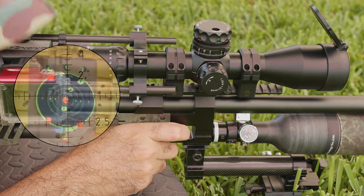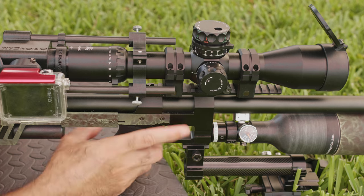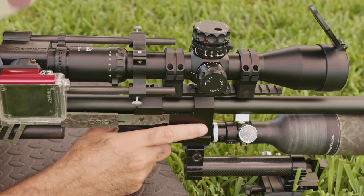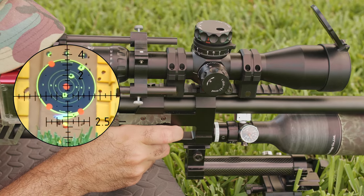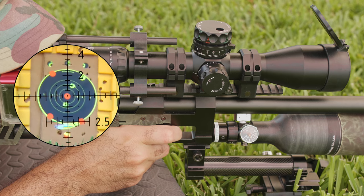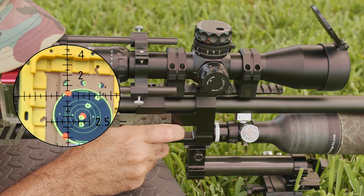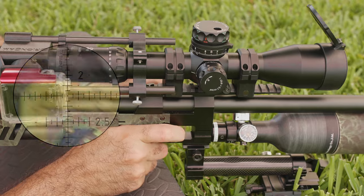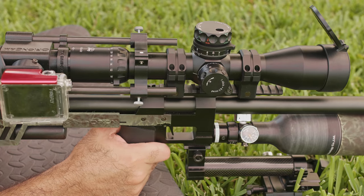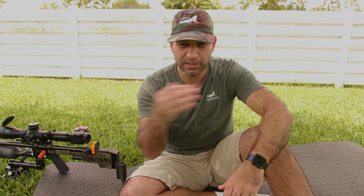I think we pushed it too much down, so let's go back up. By now you should be able to do your adjustment without even taking your eye off the rifle. It's hitting in the center now — let's take another one to confirm. Yes, we are zeroed. It's really simple — it's just about thinking of how you move the point of impact in a way that's easy to remember.